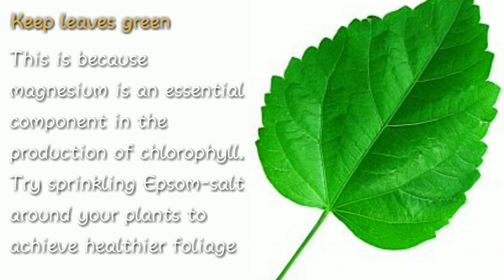Number five: keep leaves green. This is because magnesium is an essential component in the production of chlorophyll. Try sprinkling Epsom salt around your plant to achieve healthier foliage.